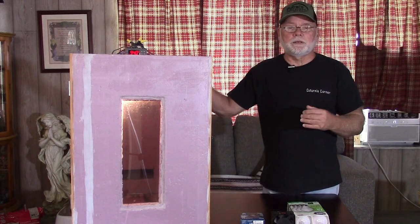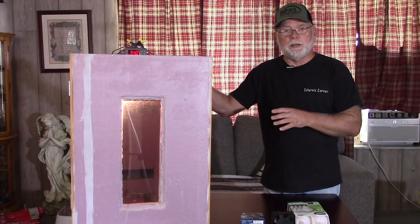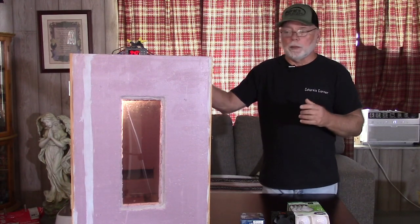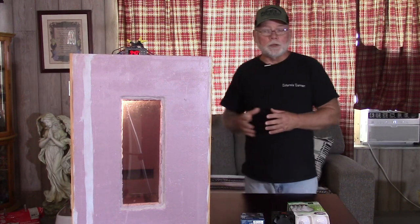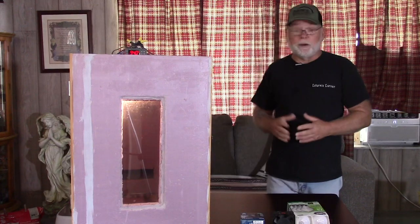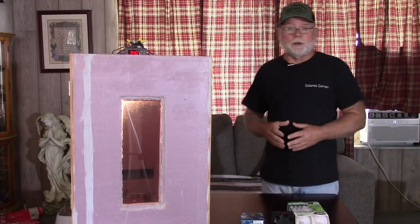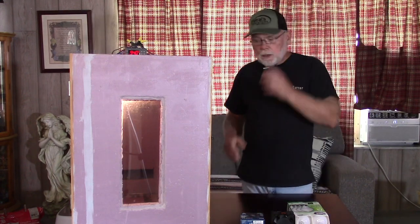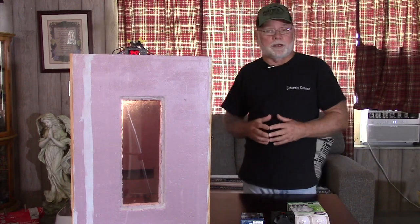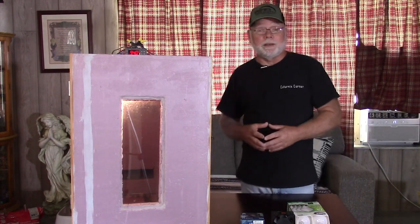For those of you who are not familiar with the DIY incubator, it's a cabinet incubator that we built here on the channel. I will leave a link in the description down below if you want to look into it a little bit more. But it's a real simple incubator to build. It's very reliable. There's probably several hundred of these in existence today, and from everyone that I've talked to, they're working great — they're not having any problems with them. The best thing about them is they're very easy to maintain.